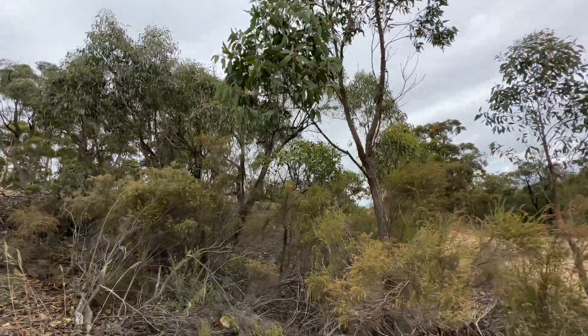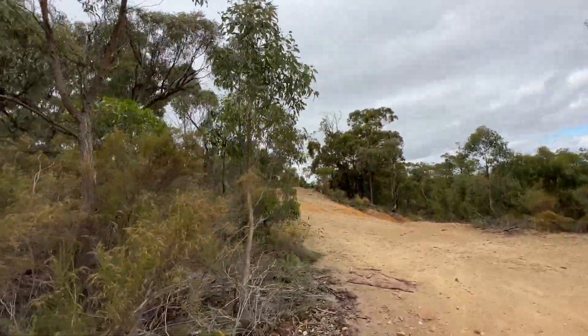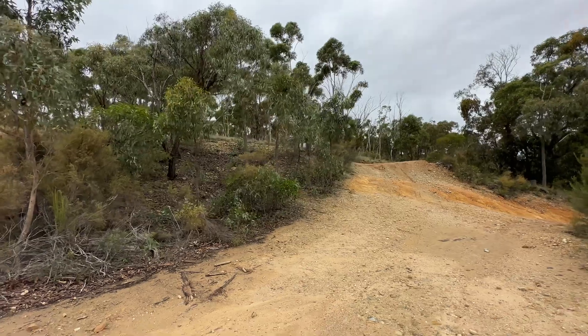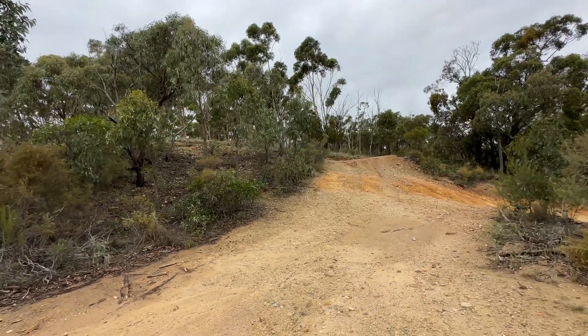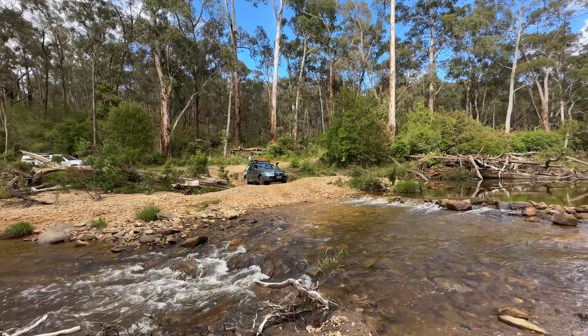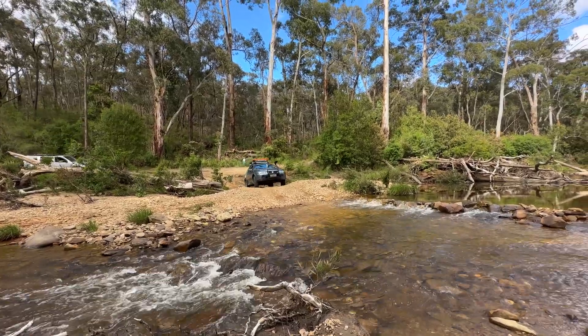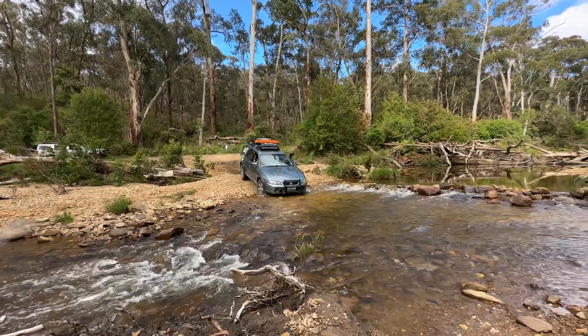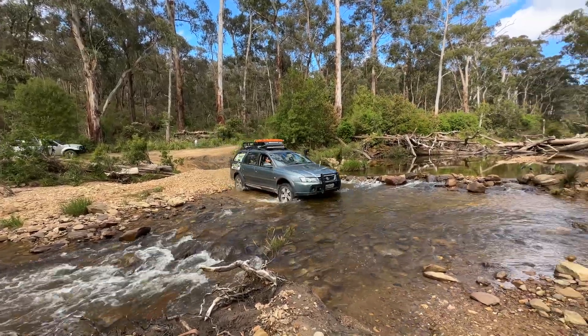You wouldn't believe it but that's the Jeep driver asking for a less tippy line — except today he was in an Adventurer that he bought, so I think he was just testing the waters. All I'm trying to say is we're all out for the same thing: enjoying what the high country has to offer, enjoying what the four-wheel drive tracks bring us in challenges.